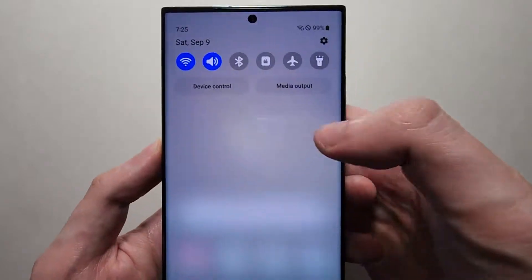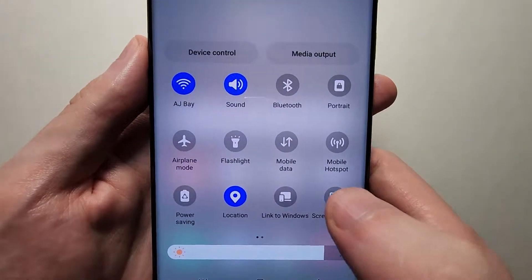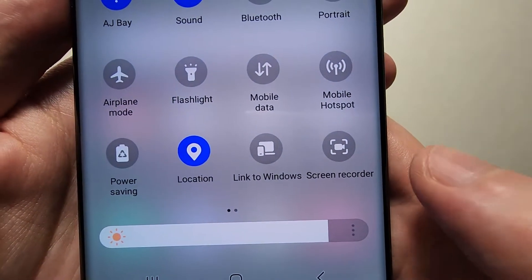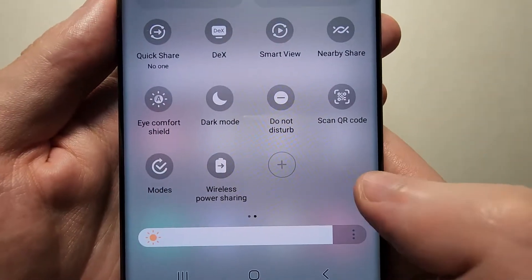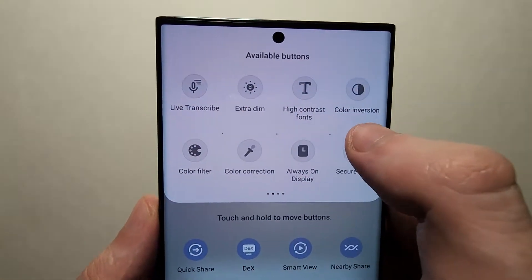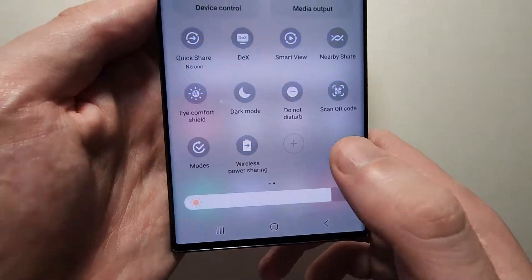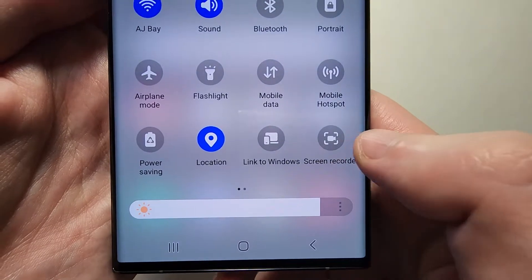Now it's pretty simple — first just swipe down twice. You might see the icon here for Screen Recorder, but if you don't, then swipe right and press the plus, then just find it up here. Go ahead and press Screen Recorder.